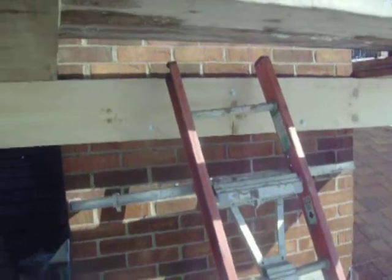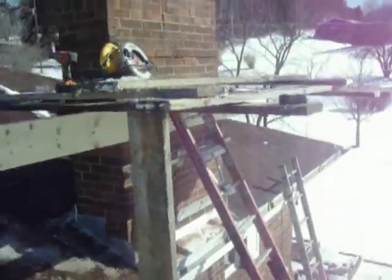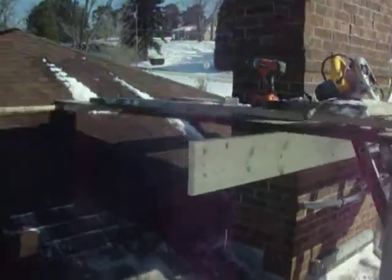I put three carriage bolts through a thick plank, four across while I dare overlap. You kick where you can, you bolt where you can. It's going to make a nice deck.